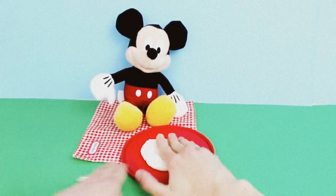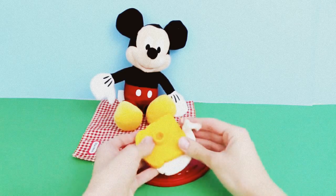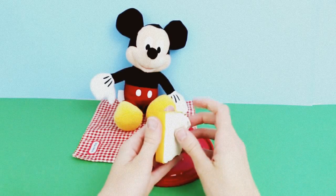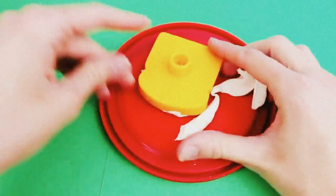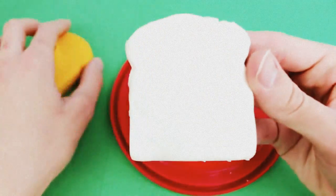The first thing I'm going to make Mickey Mouse for his picnic is a sandwich. Just flatten out some white Play-Doh and then press your bread mold into the Play-Doh. Let's pull it out — we have some nice spongy bread. And now I'll make the other side of the sandwich the same way. See, it looks so real.